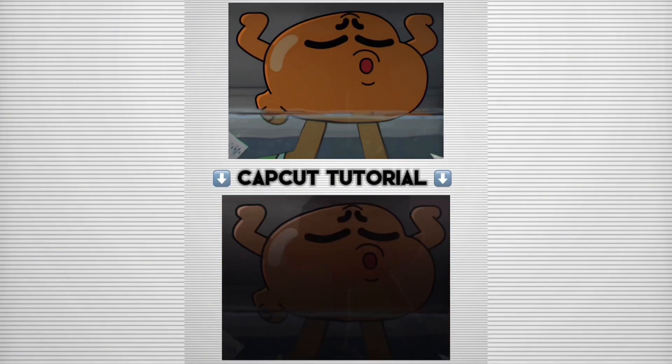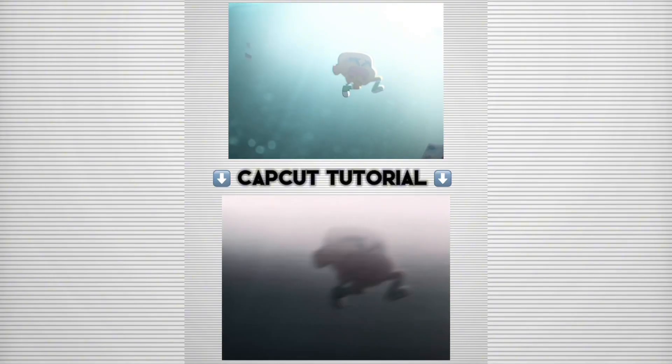I'm going to show you how to add this cool quality effect in CapCut in under one minute. Here's a close-up of what I'm going to show you how to do on CapCut.